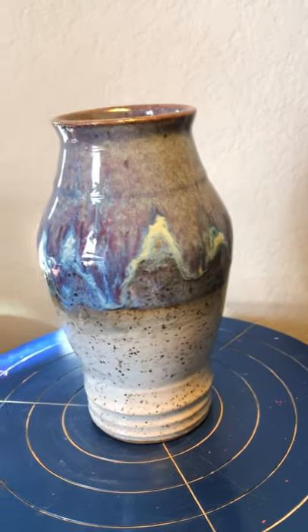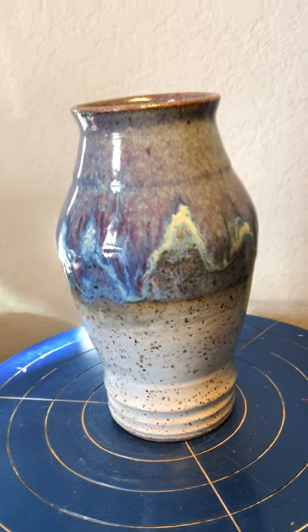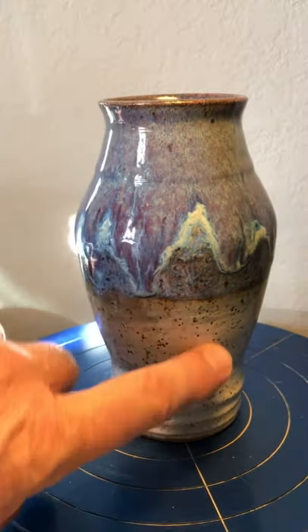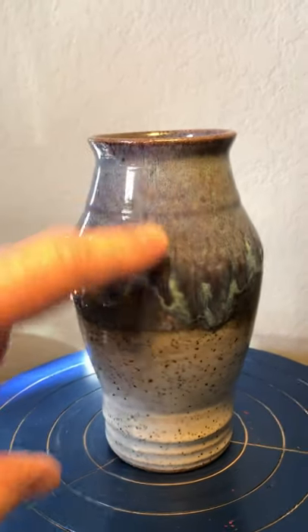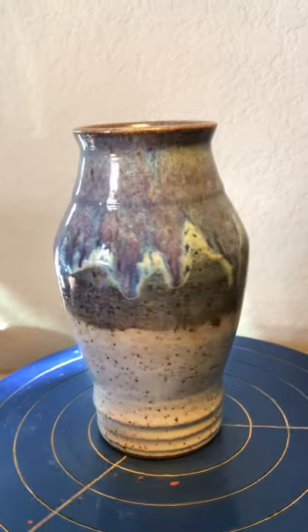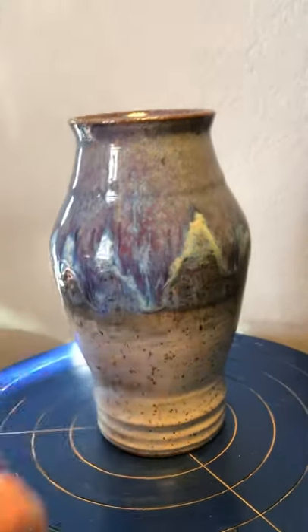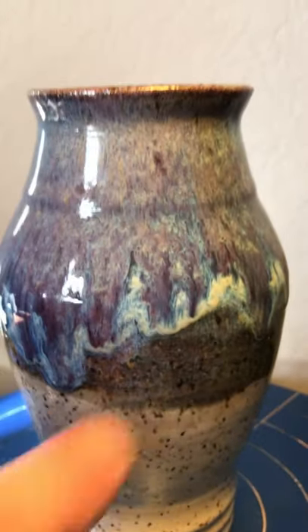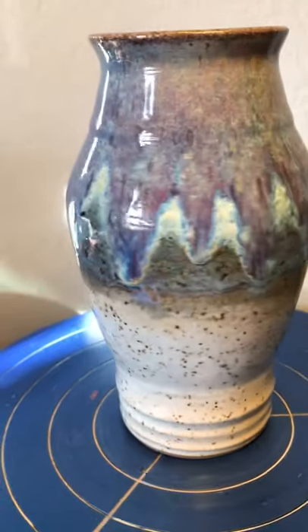Then we have the vase which had blue rutile on top, drips of smoky merlot, and oatmeal dabbed around it to help things run. Below that was Coyote eggshell, and the rest is all Amaco. The smoky merlot gave us the purples — you can really see the colors in there. The oatmeal helps it run and you get some whites in there from it, but it turned out really nice — a pretty little vase.